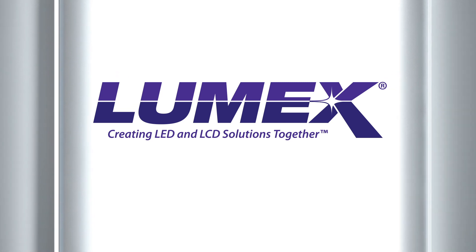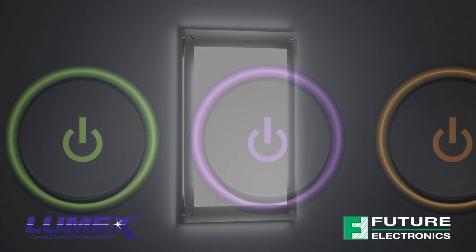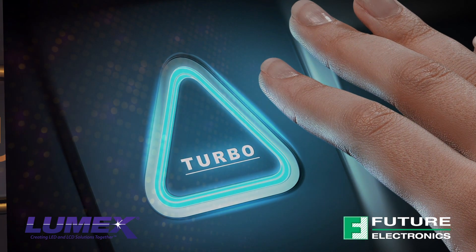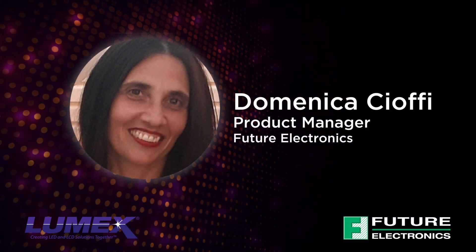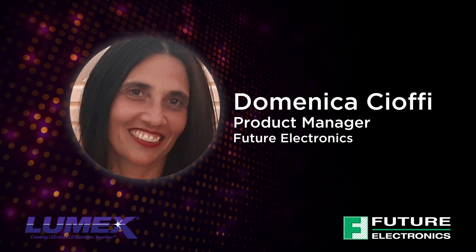Surface Mount LEDs from Lumex feature a slimmer footprint, more flexible assembly and lower PCB costs for space-restricted applications. Hi, I'm Domenica Chaffee, Product Manager of the Future Lighting Solutions Group at Future Electronics.